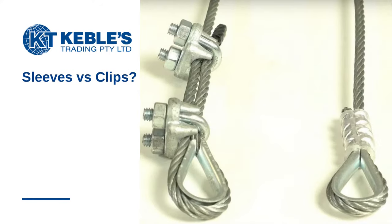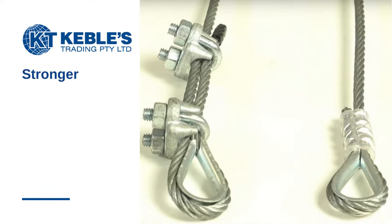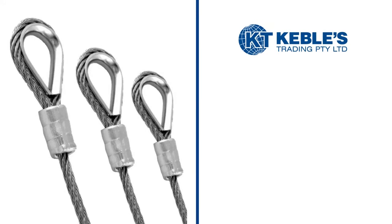Our customers frequently ask if wire rope grips or hourglass sleeves are better for forming an eye. In addition to being stronger and less expensive, hourglass sleeves also do not require any future maintenance such as retightening nuts. You can also see they are much more streamlined than wire rope grips.